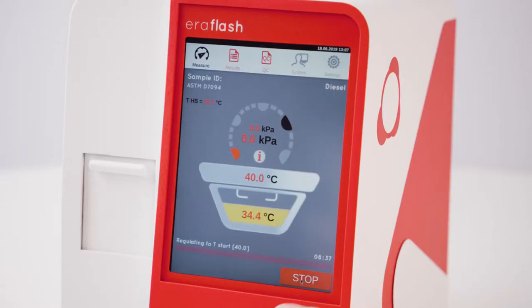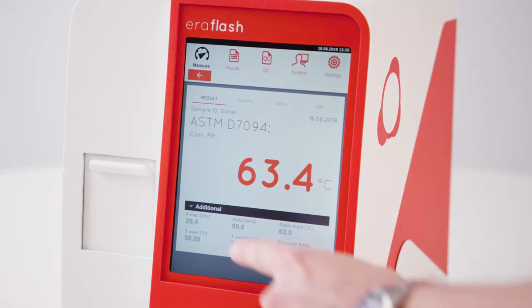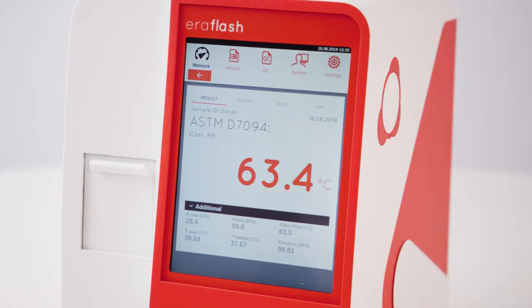Insert the sample cup into the measuring chamber and close the front door. Press Run to start the fully automated measurement. Live sensor readings and an illustration of the progress are displayed on the screen during the measurement. The actual measuring time depends on the applied temperature range and is less than 10 minutes for an ASTM D7094 measurement. After the measurement is completed, the detailed result screen is shown. The flash point is automatically corrected to sea level.